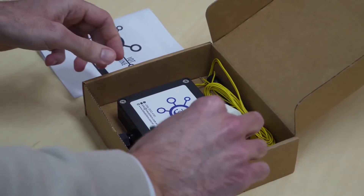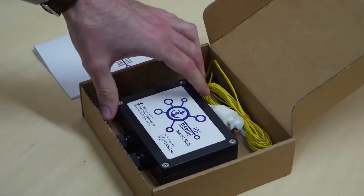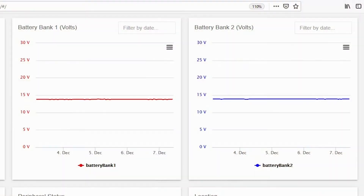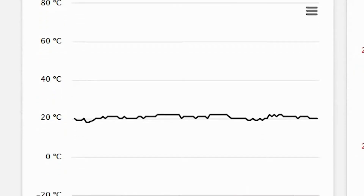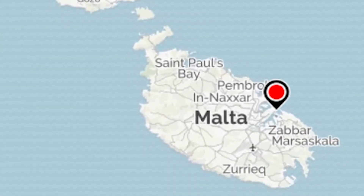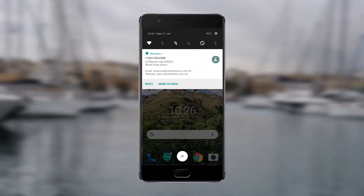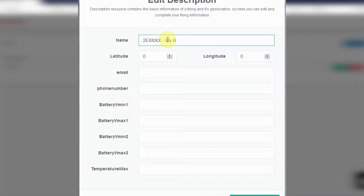With the basic package, you will be able to monitor in real-time the following features: the primary and secondary battery banks, which can be either 12 or 24 volts; temperature from the sensor situated inside the hub; your boat's location; and water ingress through SMS and email notifications.